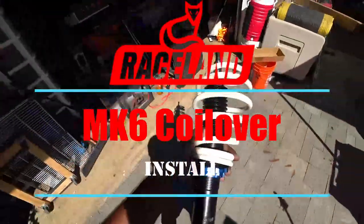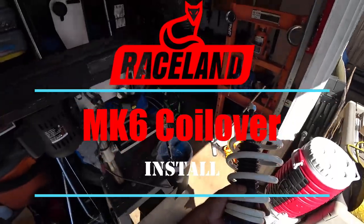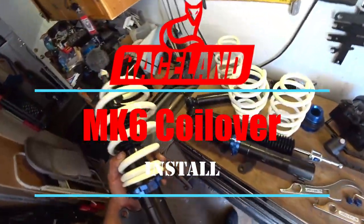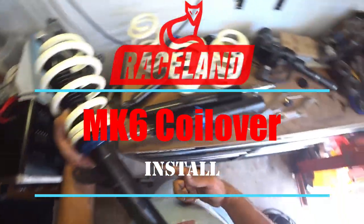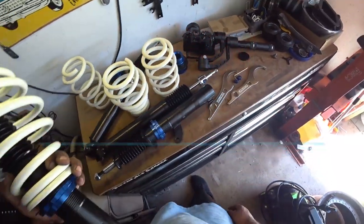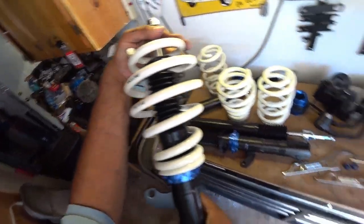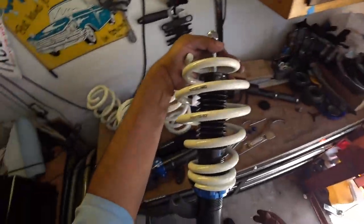Good morning, good afternoon, good evening everyone. Pinchel's Garage here and on today's episode, we're going to be doing some MK6 coilovers by Raceland. This is not sponsored by Raceland at all — we paid full price for these — and we're going to be doing an upgrade on my wife's Jetta wagon.